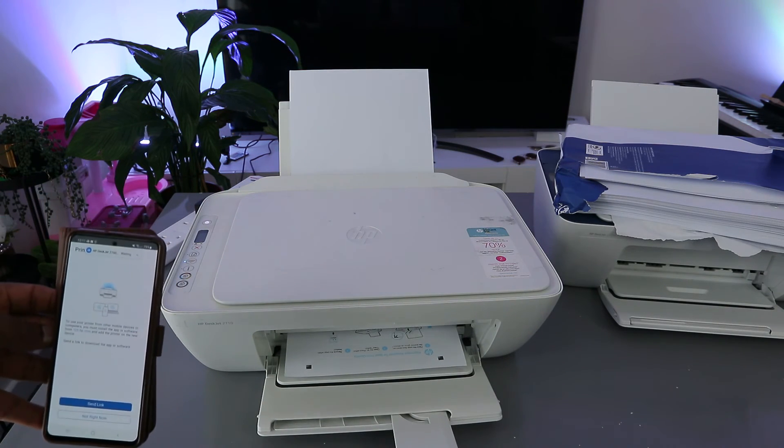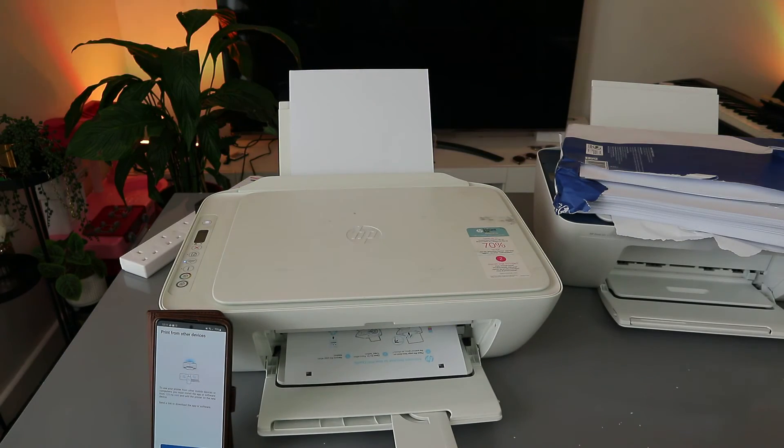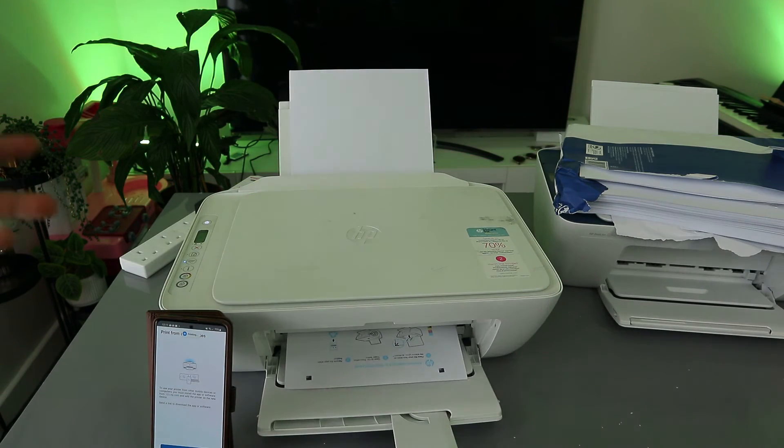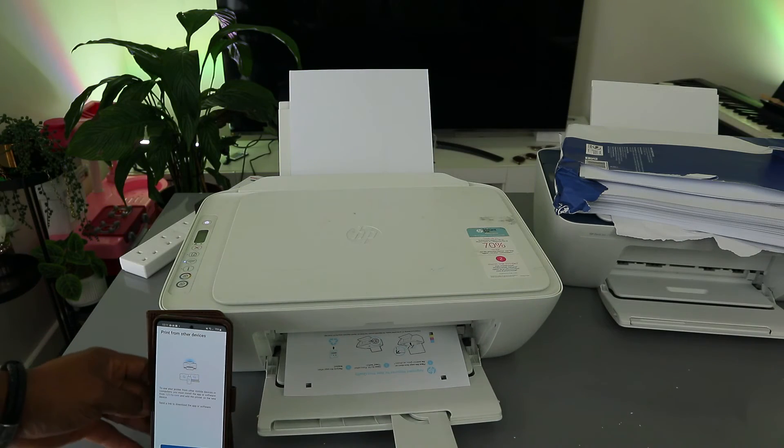What the printer is doing now is printing an alignment page. This is something the printer does automatically the first time — it prints an alignment page to complete the alignment so the printer will function properly. This is exactly how to connect this printer.